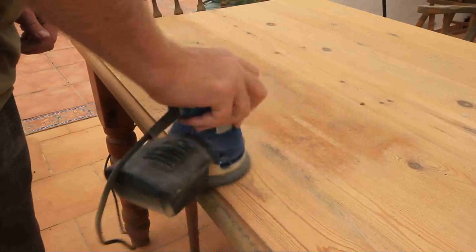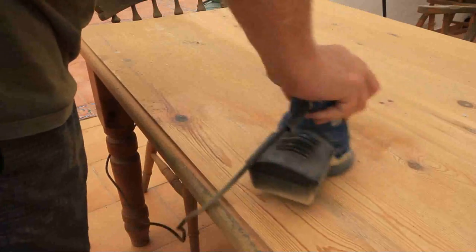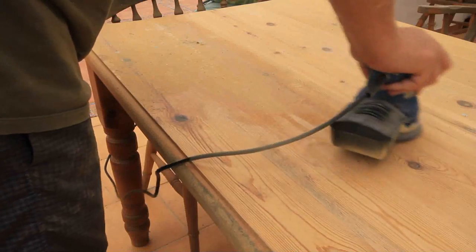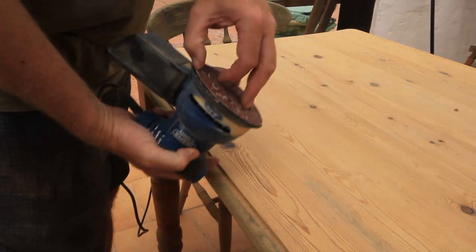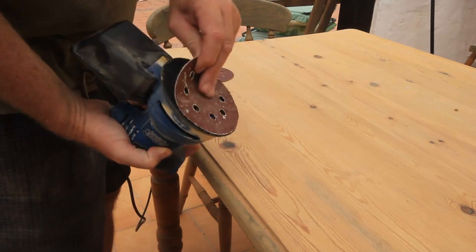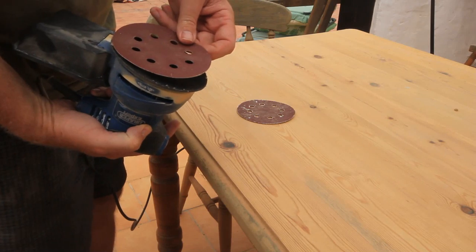I started by using a 40 grit disc on the orbital sander which did a good job removing the old finish, but some of the dye went too deep to remove. I then swapped to a 120 grit disc to give it a final sand.